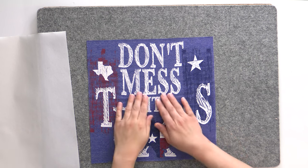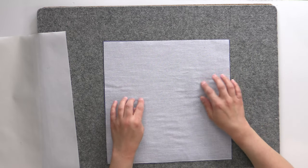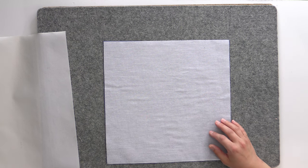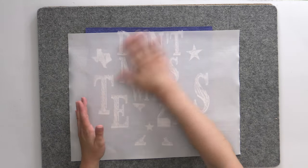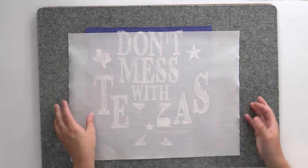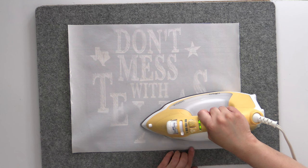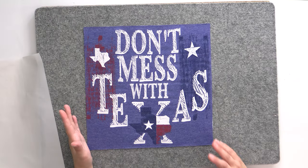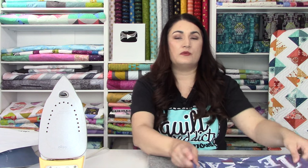Once you've let it cool for just a minute, you can slowly start to peel it back. If you're not seeing any ink come up on the pressing sheet, you're good. If you start to see anything lifting, just lay it back down and go over it a little with your hand — it'll stick back down. Let it cool a little longer and come from the other side. On first look, I have a little bit more to fuse in the center. I can see it's just a tad bit wrinkly, and on the back too. So I'm going to go over that just one more time and then this will be good to go.